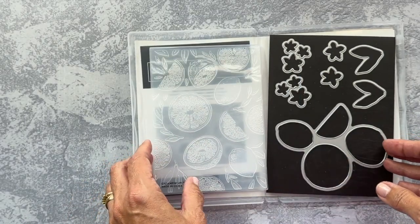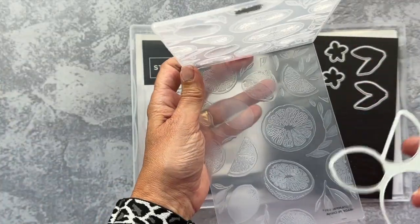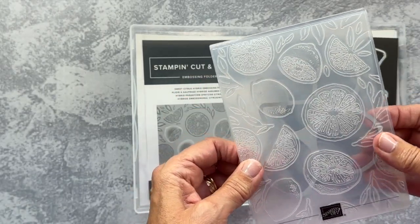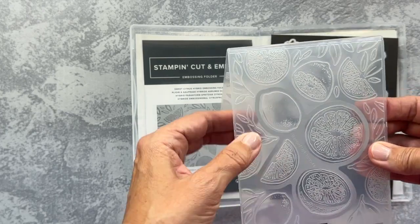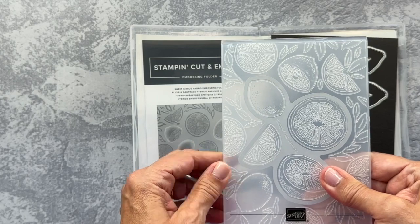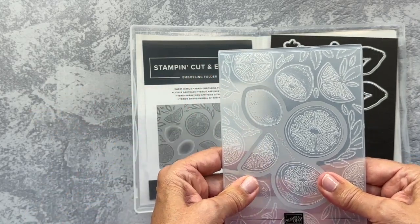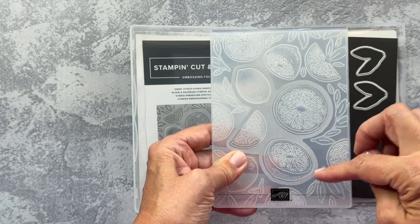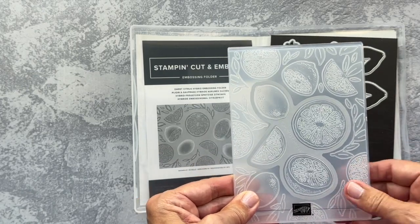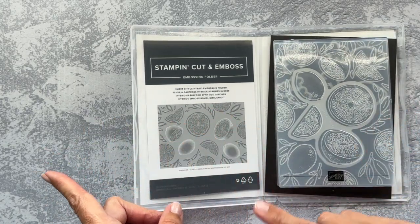Let me show you the star of the show. The die actually goes right inside of this folder. You can feel it kind of get into the right place, and the die is not going to move anymore. Because this is a 3D embossing folder, I can slide it right through my embossing machine. This is what makes it a hybrid folder, which is how they classify it when you look at it in my online store, linked below, or in a paper catalog.